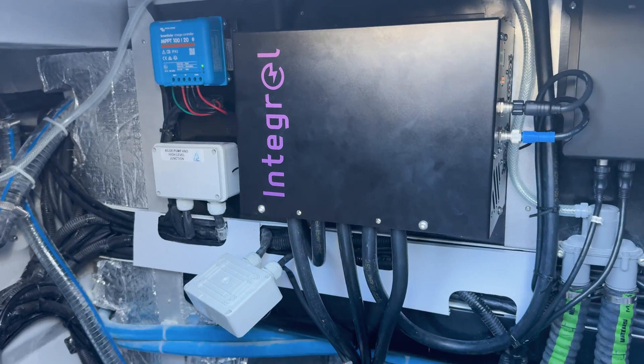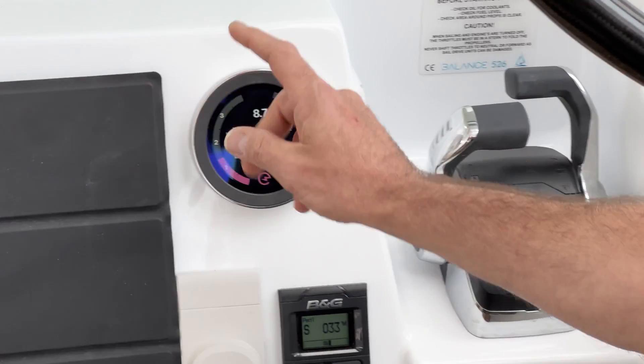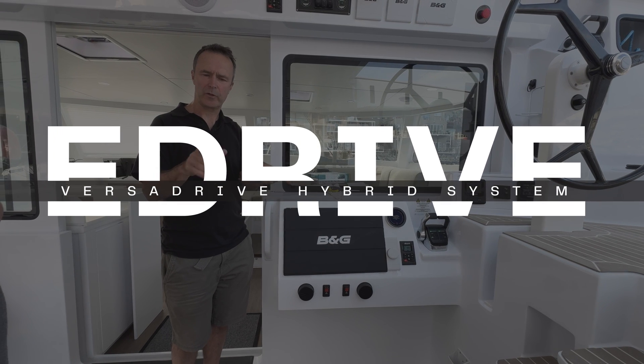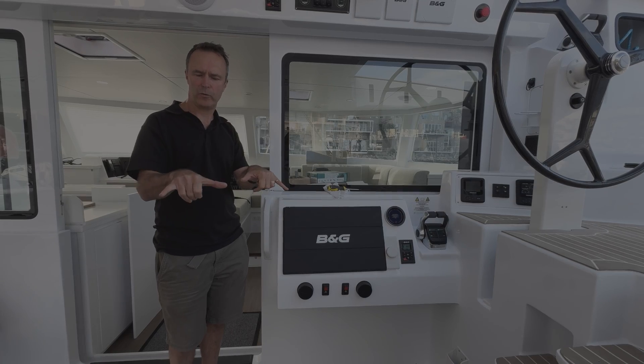In this video, we'll give you an inside look at how the VersaDrive hybrid system works aboard our catamarans. Jason Crawford from Integral Solutions will walk you through the main controls, settings, and practical use of this cutting-edge technology. Let's take a look.